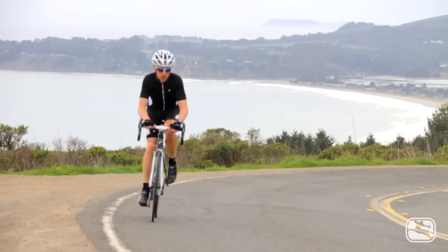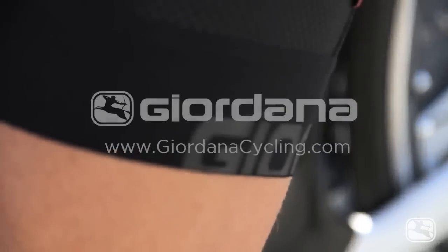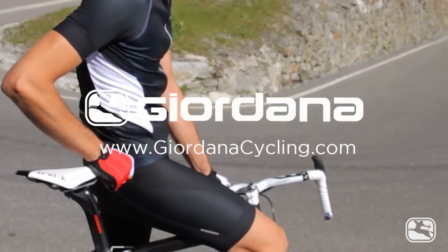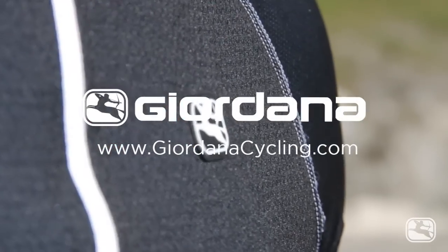If you'd like to learn more or see the collection in person, please head over to www.jordanacycling.com to find a Jordana dealer in your neck of the woods.